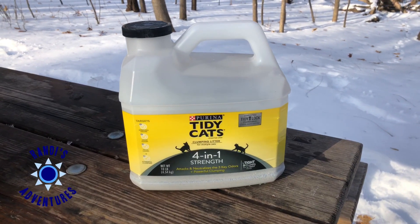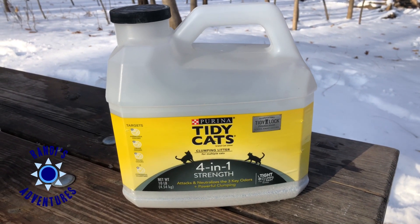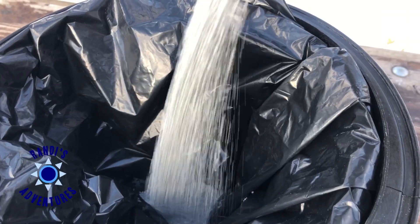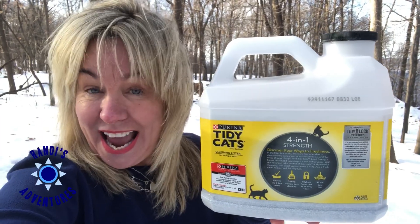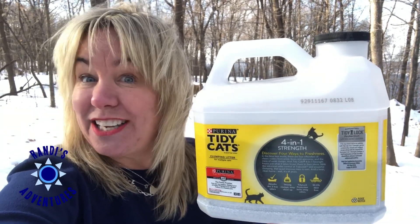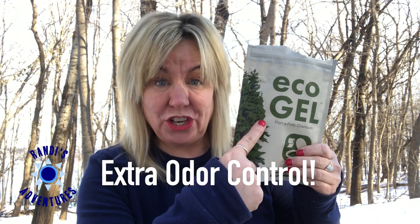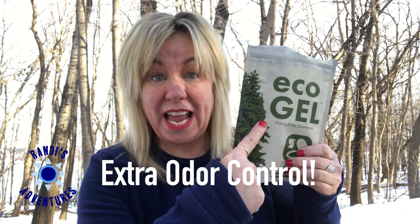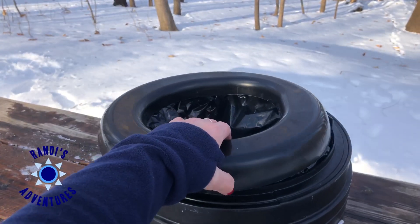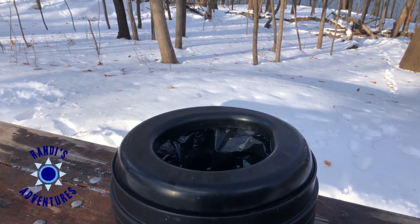For step number three we're going to add some kitty litter to the toilet bag. Adding cat litter helps eliminate odors and clumps things up, just like you'd expect it to. I also add one of these eco gel packets to the cat litter. A link to all the products will be in the video description below. Next we just put on the toilet seat and lastly the lid.